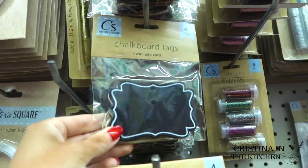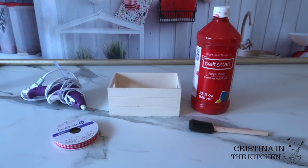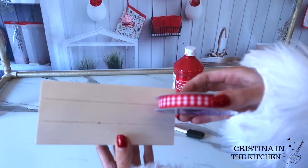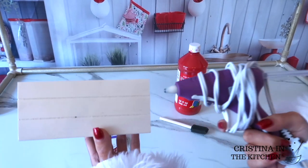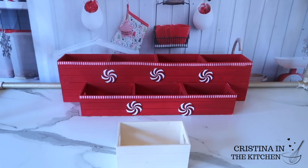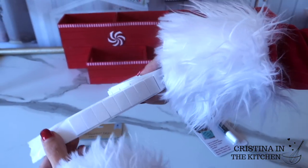I ended up stocking up on seven of the crates and to transform them into some jolly holiday decor, I painted the crates with a bright red paint and hot glued them together. For a decorative touch, I also added a checked ribbon and a glittery peppermint sticker.